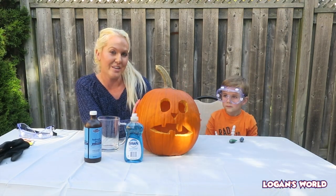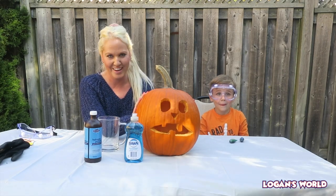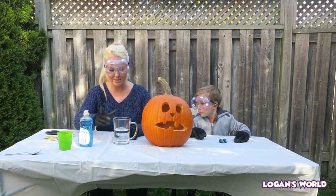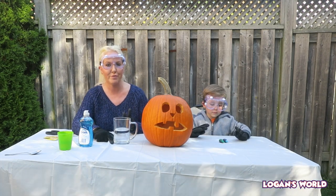And the last thing you need if you want to do this one is a pumpkin, and we already named him Larry. Larry the pumpkin! So here we have our hydrogen peroxide 3% in our cup. Now Logan is going to pour the food coloring inside.